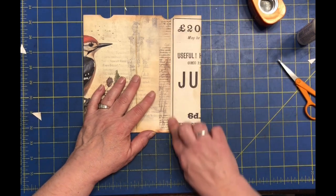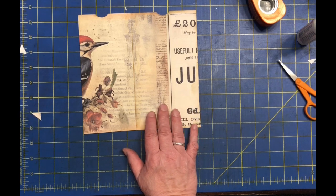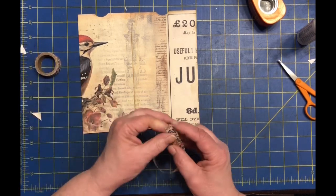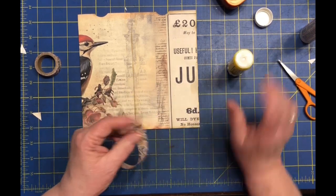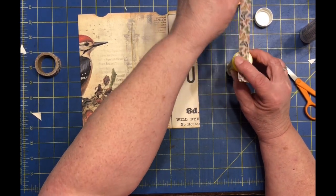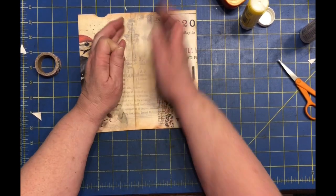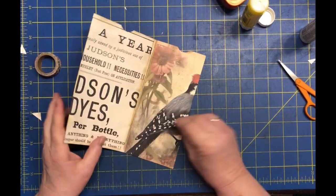What I decided to do is where these two pages are joined, put a little bit of washi tape. I thought that would be fun. I have these butterflies — they'd be fun. And I'm not really using it for strength, it's just more decoration since there's such a definitive line. That'd be kind of cool to put a little washi tape there, just to add a little bit of something.